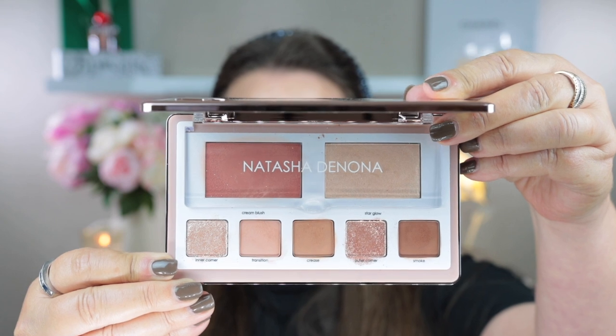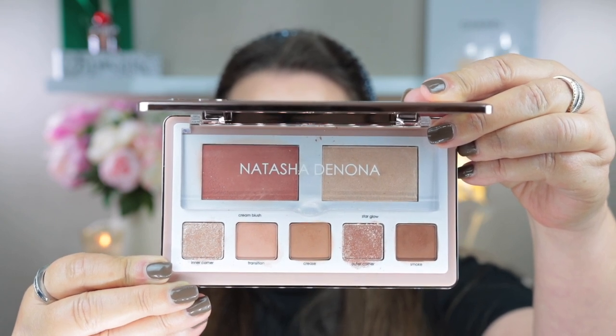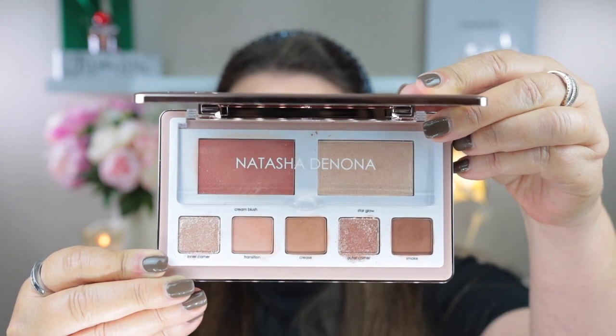Towards the end of last year Natasha Denona also released two glam face palettes, one in light and one in dark, and I really love them both. When I saw the mini Bieber palette and the Rose Cheek Duo being released, I thought it was like a deconstructed form of those glam face palettes. The glam face palettes have two metallic shades whereas this mini Bieber palette only has one metallic. That doesn't bother me, but I know a lot of people do like their shimmers and metallics.